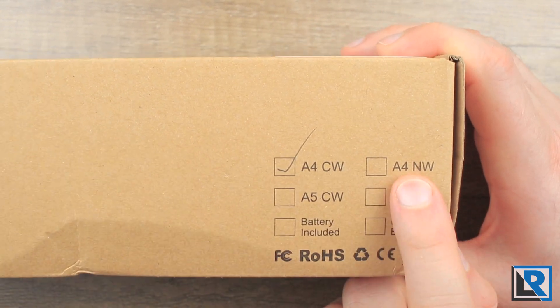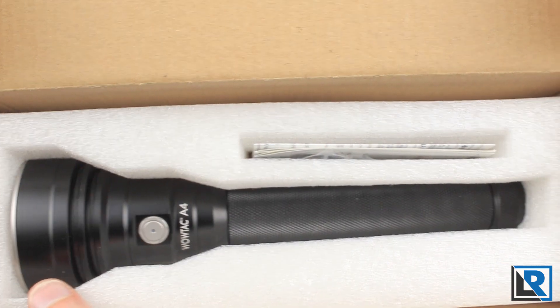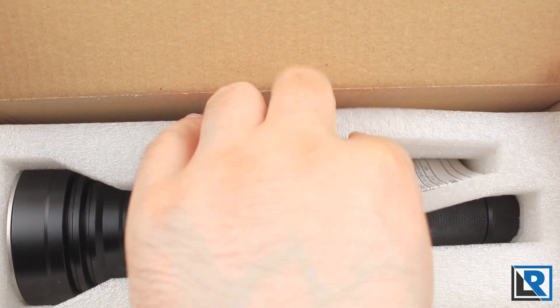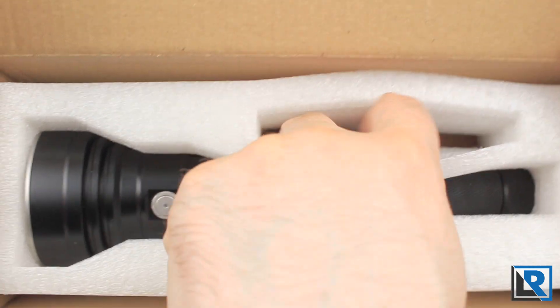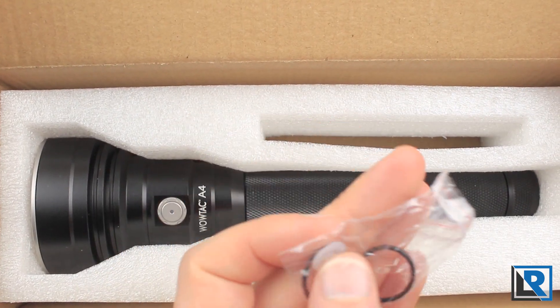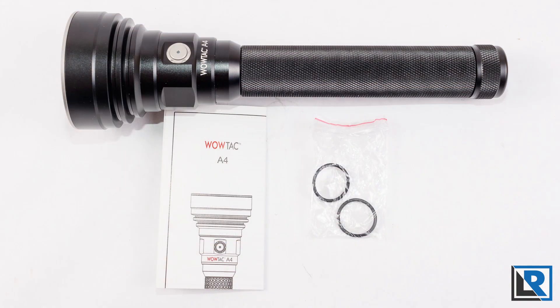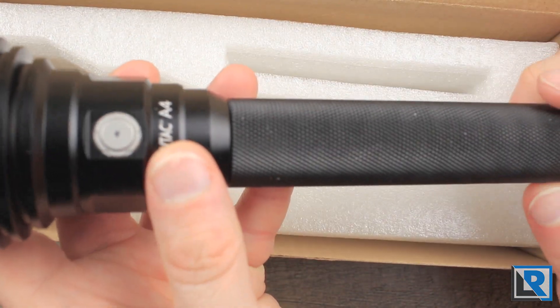At the time of filming the neutral white version of the A4 isn't available either. Inside is pretty simple — the light sits in a holder. You get the manual, which is pretty good. The only extras my light came with are two extra o-rings and an extra inner button seal. The light itself did come in a plastic bag.